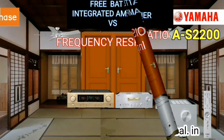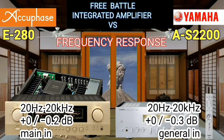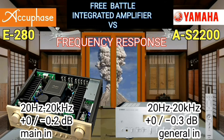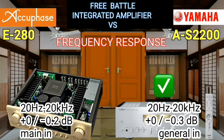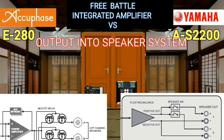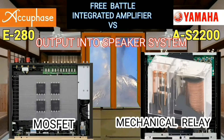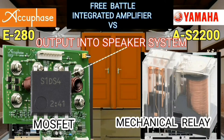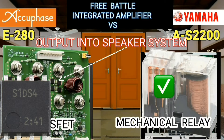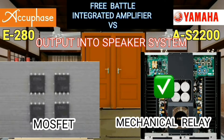The best frequency response is in accordance with the audio frequency range of 20 Hz to 20 kHz. Yamaha is better here at plus or minus 0.1 decibel. An amplifier is considered good if the output of the final transistor is not connected directly to the loudspeaker, and I prefer that the coupling uses a mechanical relay rather than a MOSFET semiconductor.